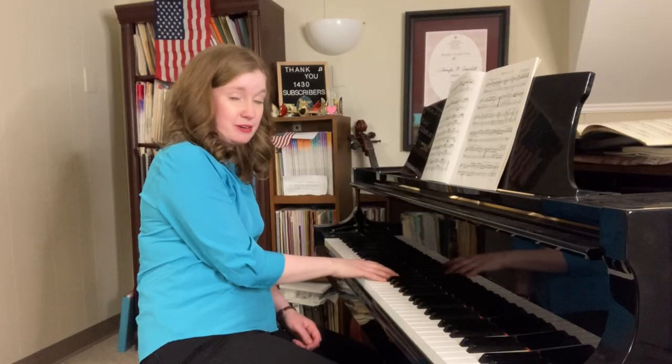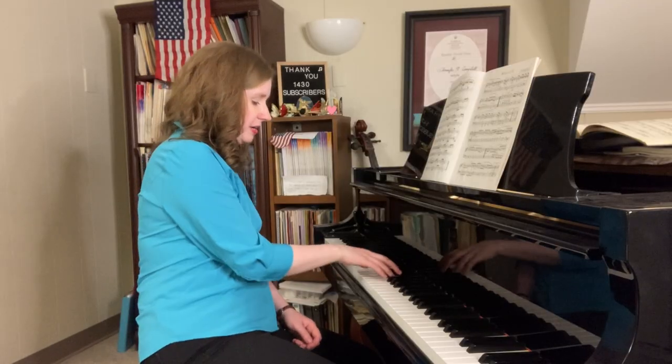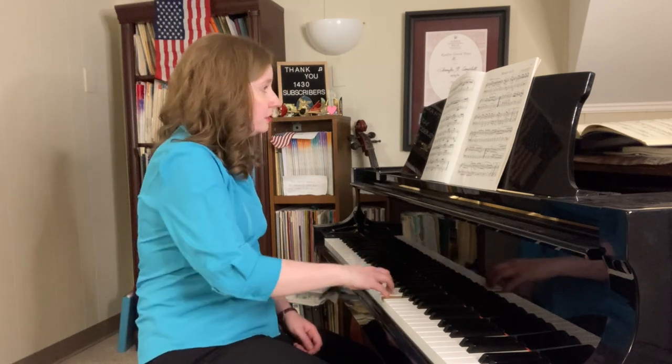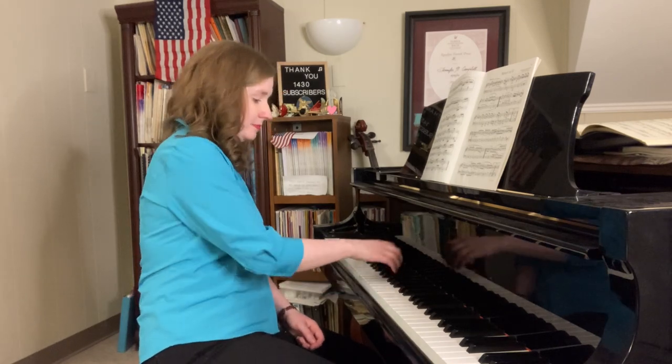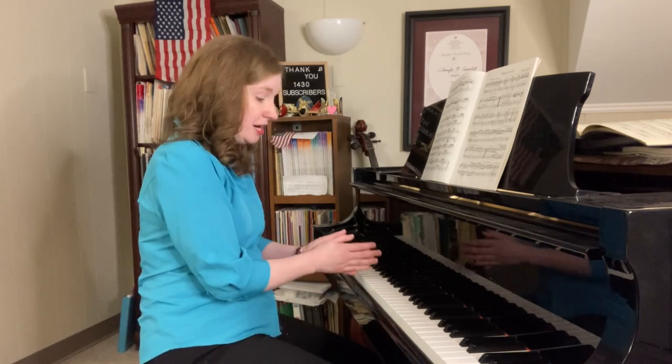You can also use the add-a-note method: five notes — okay, that's good — six notes, seven notes — now you're where you need to be.